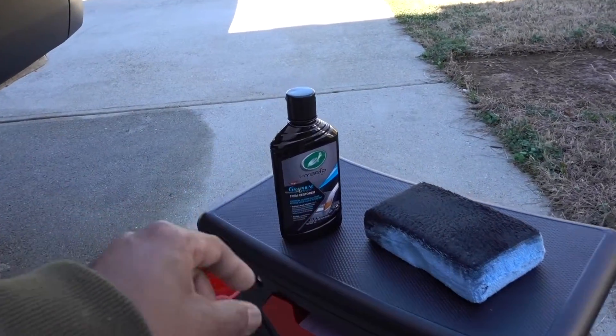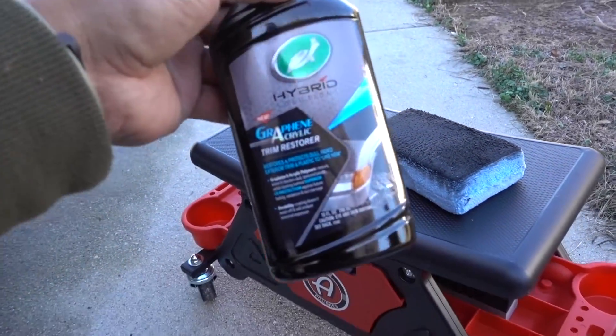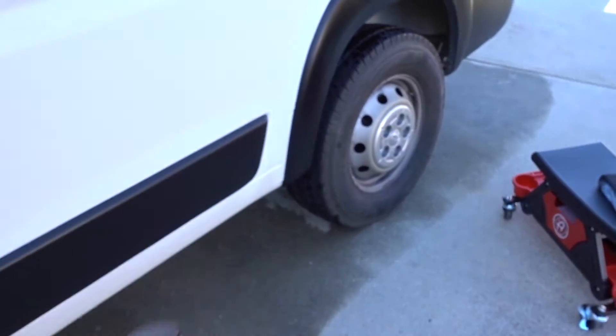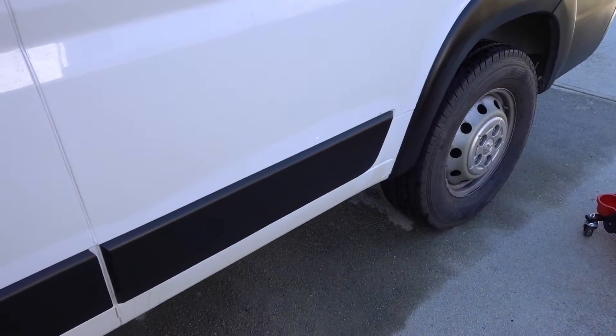Guys, I'll leave a link in the description for the new graphene acrylic trim restorer from Total Wax. If you have any questions, please comment down below — I'm going to be happy to help. Thanks for watching guys, don't forget to subscribe and see you in the next one.